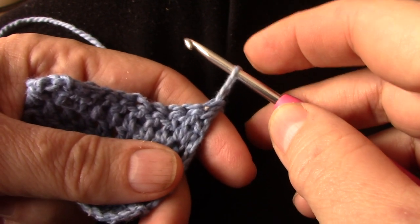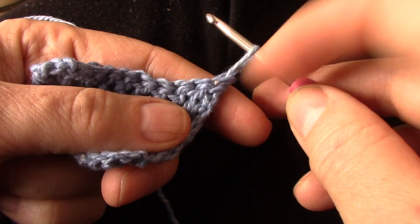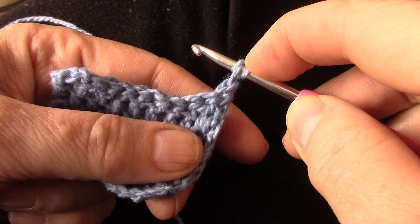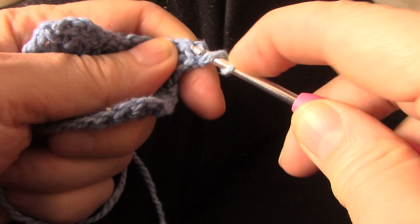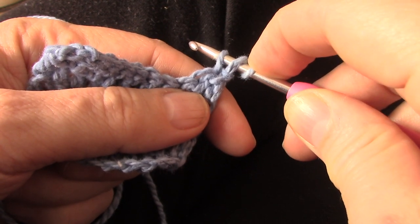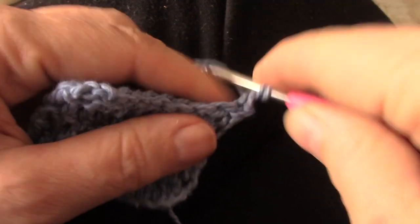Instead of a yarn over with the working yarn on my finger, I'm going to yarn over the first time with the legs of the stitch. Yarn over with the legs and now go through the first stitch and fetch. I am still holding the stitch. Yarn over through two. Now I can let go. Yarn over through two.